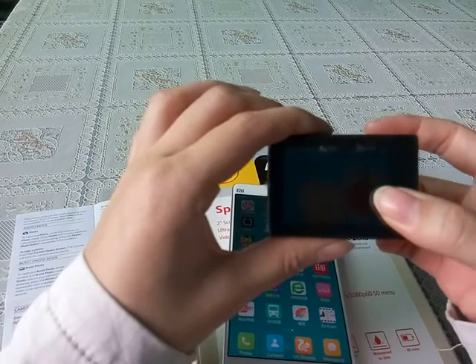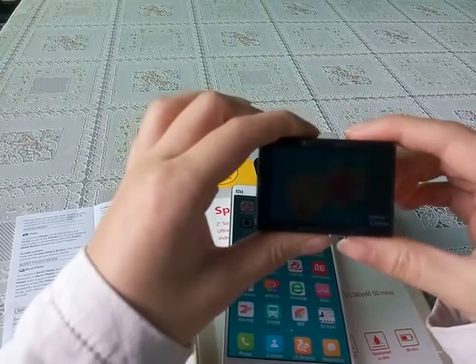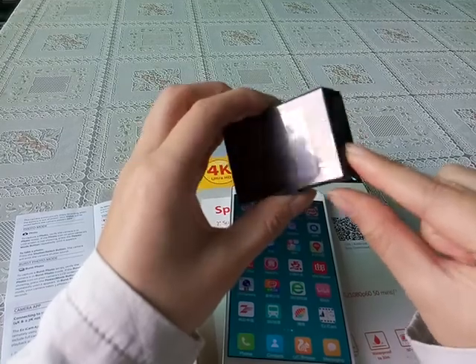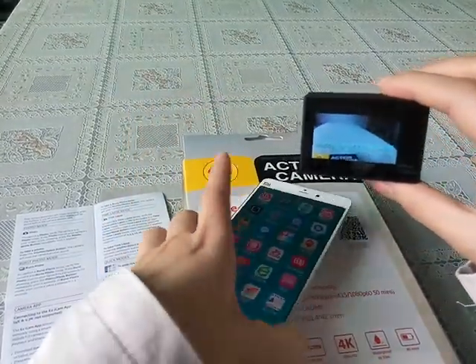Then we open our ACT 75 Wi-Fi action camera. We press the Wi-Fi button, and it will show 'Wi-Fi waiting' — waiting for Wi-Fi connection.